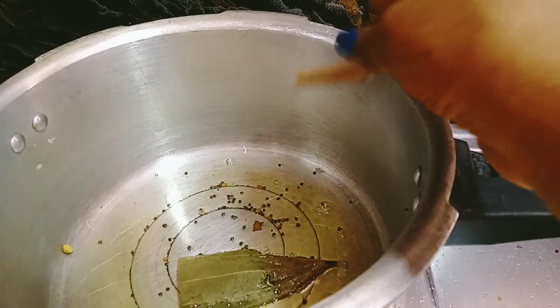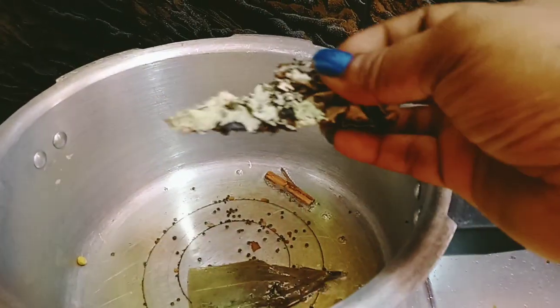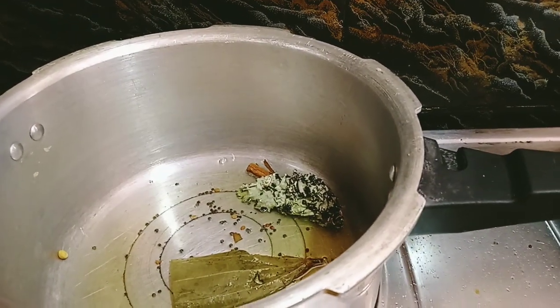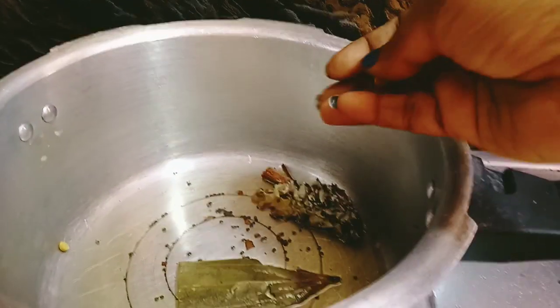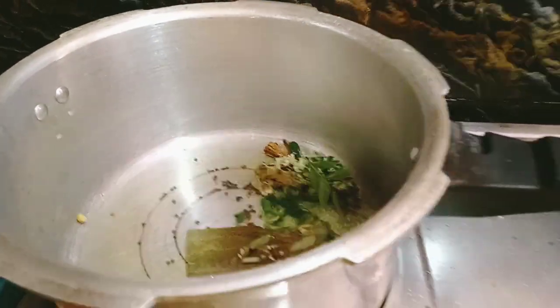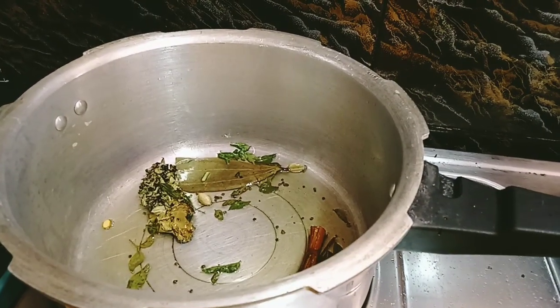Add 1 spoon in the pan. Add 2 spoons in the pan. Add 1 spoon and give it a stir. We are going to make a jeera rice.